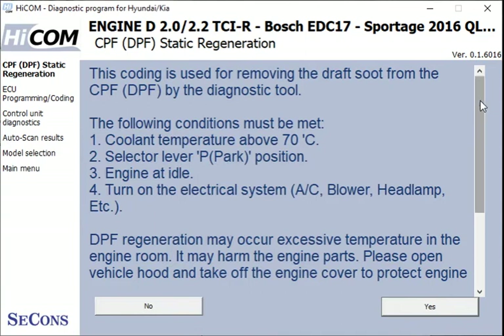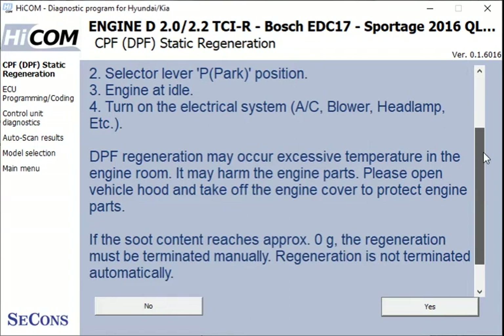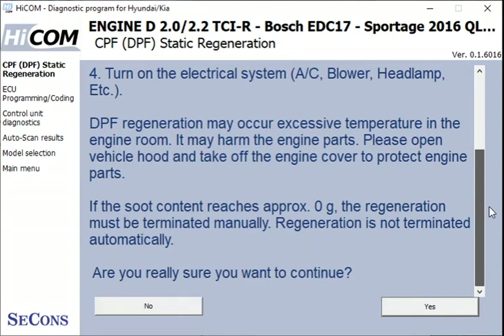We've got a nice set of instructions here with some prerequisites: coolant temperature above 70, engine idle, electrical system heat draws off. It's quite comprehensive instructions. I'm not going to run it right now — we'll come back and run this later on, so I'll just click no.